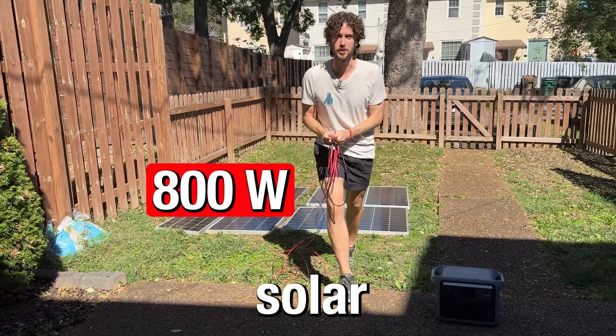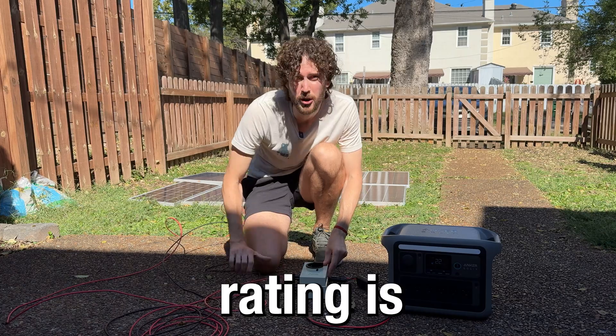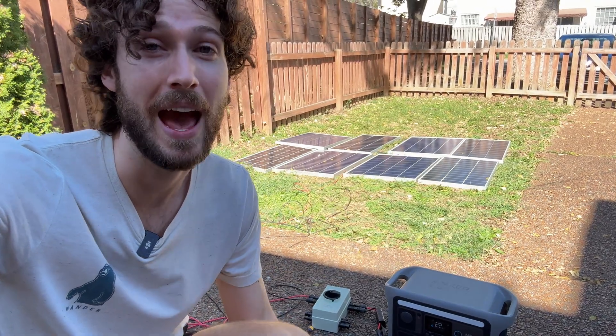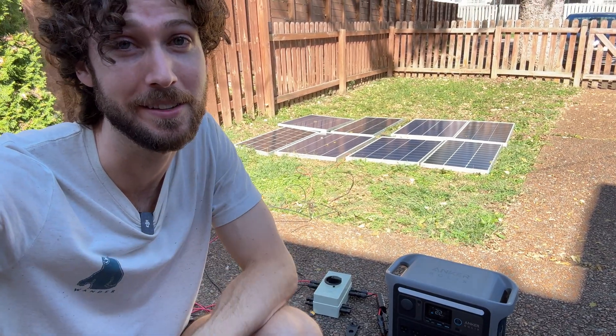I'm about to connect 800 watts of solar panels to this portable power station whose solar input rating is 600 watts. This is called overpaneling, and before we overpanel not one but two different power stations I own, we have to talk about how I overpanel safely so that I don't damage my expensive power stations.